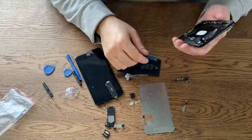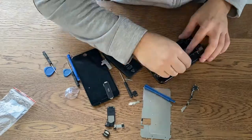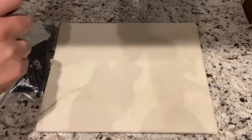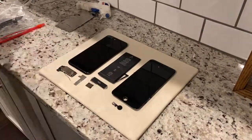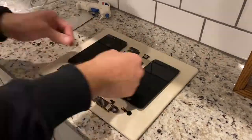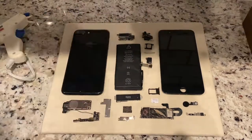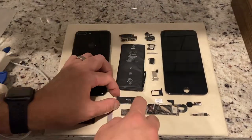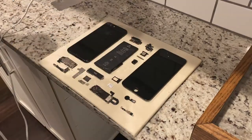I didn't have a specific list of the items I wanted to keep or anything like that. I more so just set aside the components that I thought would look cool in the display box. I didn't keep any of the screws, mostly because I had no clue how I would even present them. We now have all the phone pieces that we're going to be using, and we can start setting it up just to see what it's going to look like. While you're arranging these pieces, be sure to heat up your hot glue gun — you're going to need it in one second.